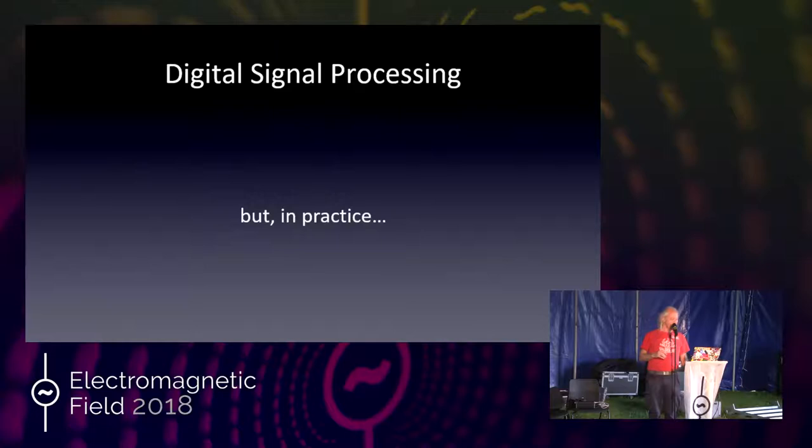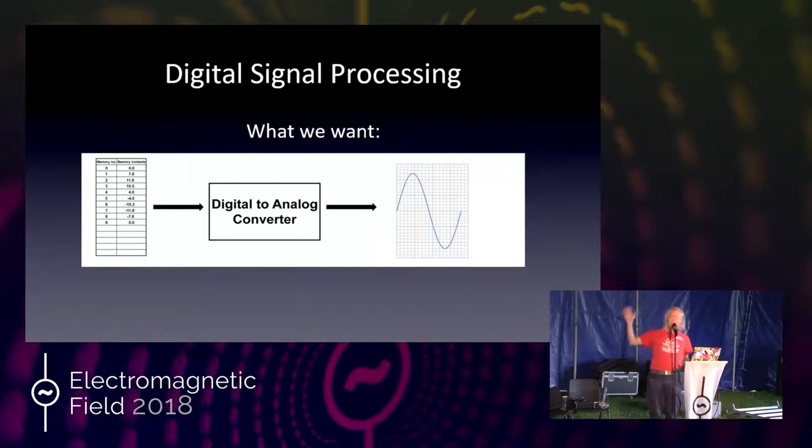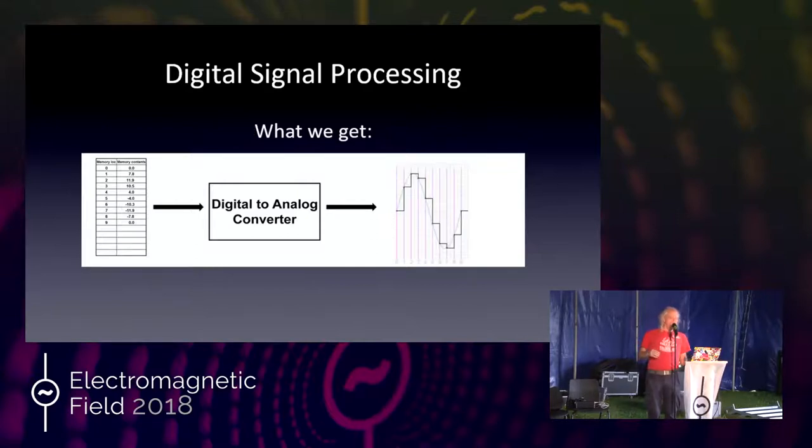That's the theory. In practice, however, there are gotchas. We want a table full of values fed through our digital-to-analog converter to get a perfect waveform out. In actuality, though, we get a stepped waveform because computers don't have all the values in between — we only have samples. Each memory location is just one point of the waveform, and that value stays until the next point comes in. This sounds nasty, which might be a good thing, but if you want a nice smooth sine wave, you're out of luck.